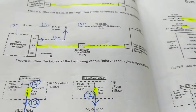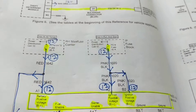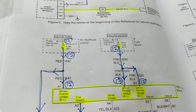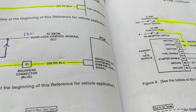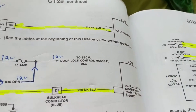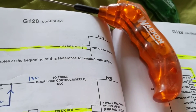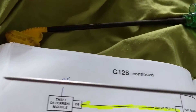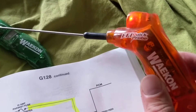Welcome back — continuing our discussion from Part 1 about the theft deterrent system module and how it communicates with the PCM. Before that, I introduced a new gadget: if you can't crank your engine, I spoke about something for spark plug wires. This is another one — it goes to the fuel injectors. You want to see if there's a pulse to the fuel injectors; you put this against the connector of the fuel injector and you'll see the light flickering.